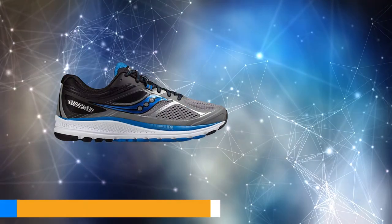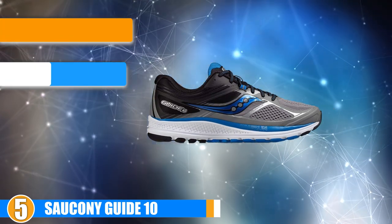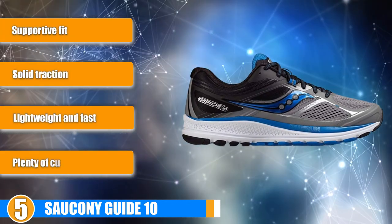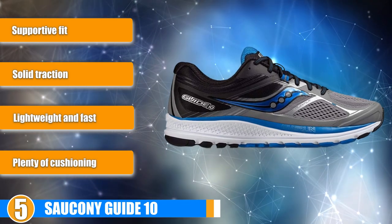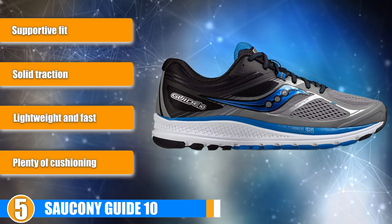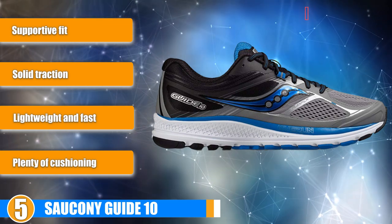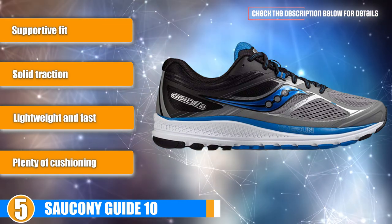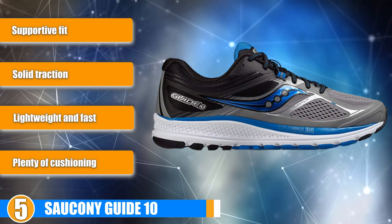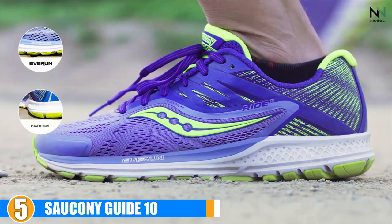At number 5 we have the Saucony Guide 10. Not only will moderate overpronators and neutral runners get maximum support from Saucony's Guide 10, but it also offers great support to most runners, even those with specific foot issues. Strategically placed stability zones provide increased support and functionality while still maintaining a decent amount of flexibility and optimal cushioning. The cushioning is extremely balanced, spread smoothly throughout the heel and forefoot along with an 8mm offset, giving you extra support and relief with each foot strike.